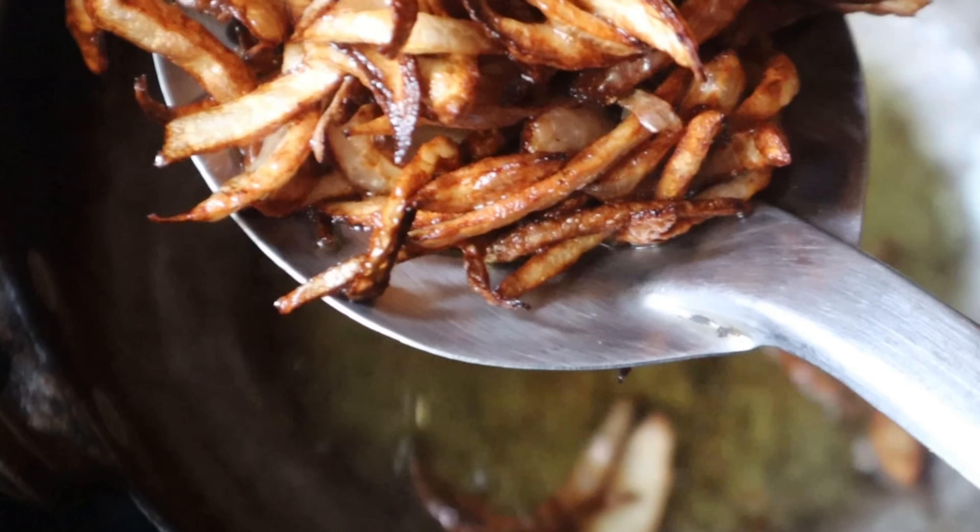To make this sauce, I will add the oil to the rice as well. Here I will add this sauce to the rice, working it into the rice evenly.